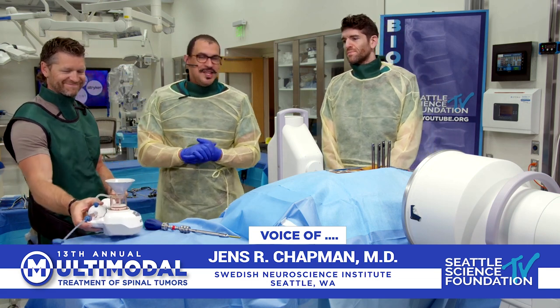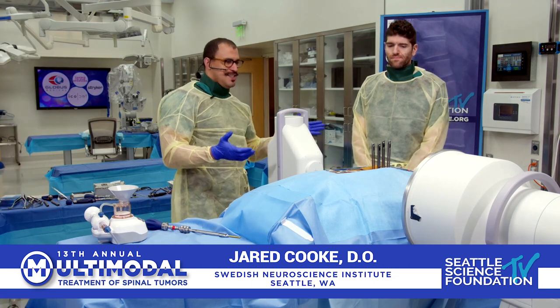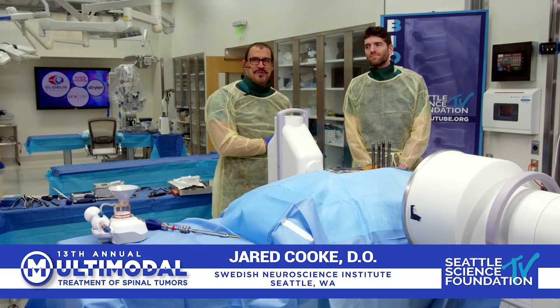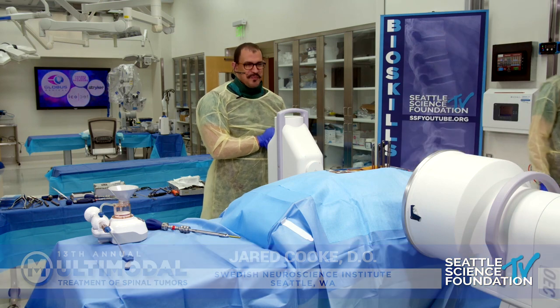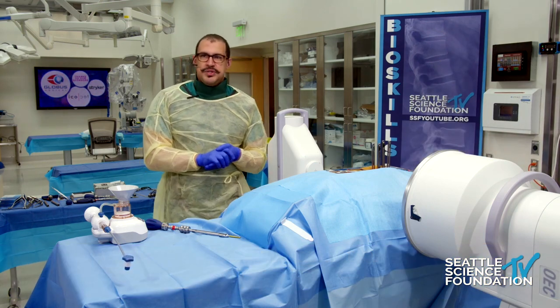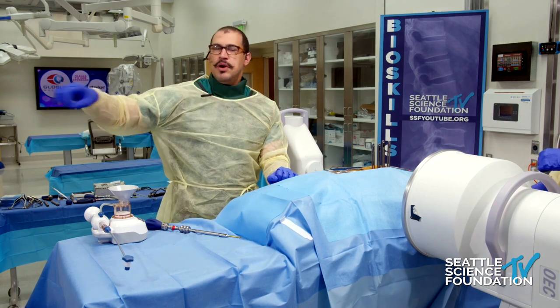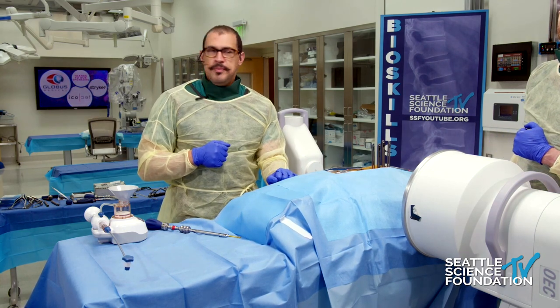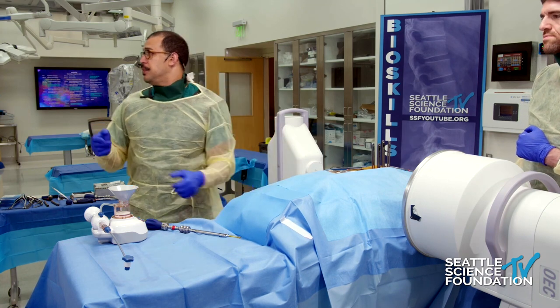That's impressive. Amir, we couldn't hear that — we didn't have a microphone on. So we've pre-instrumented the spine here. If you want to pop up one of our fluoro images, we can take a new shot. Go ahead and start mixing that cement.